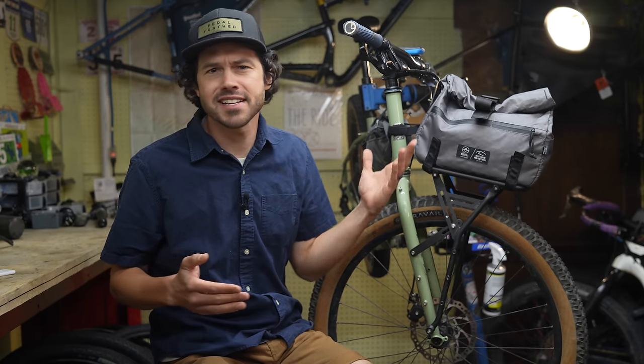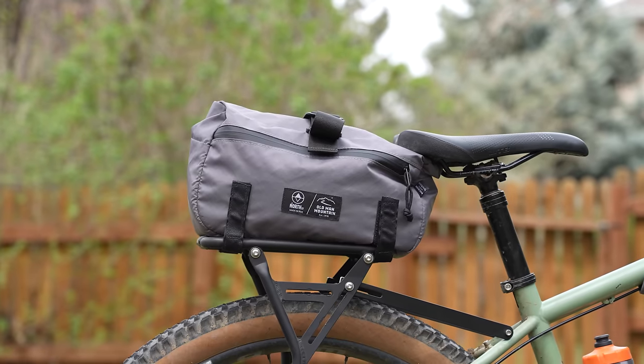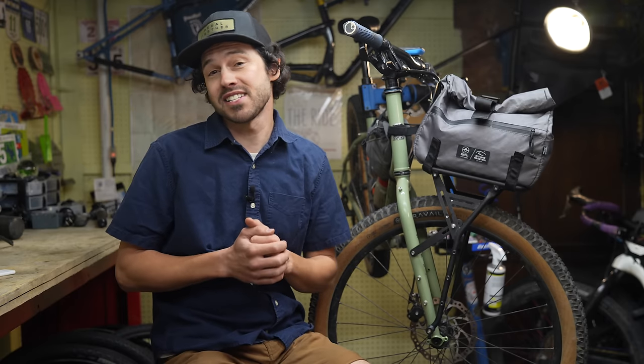Is this one rack to fit them all? Part of the reason seat packs gained so much popularity was how universal they were. And perhaps new bike standards over the past 10 years have slowed the progression of racks. But with some unique designs in rack technology recently, we've come back around to using racks. And with this Old Man Mountain Elkhorn rack, a lot of problems have been solved. So let's dive into it.